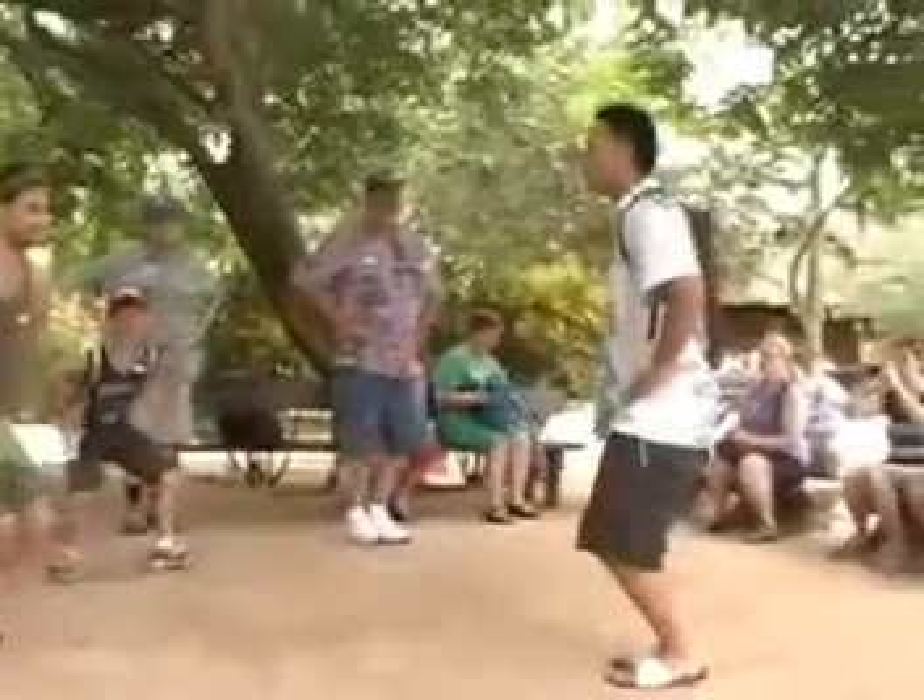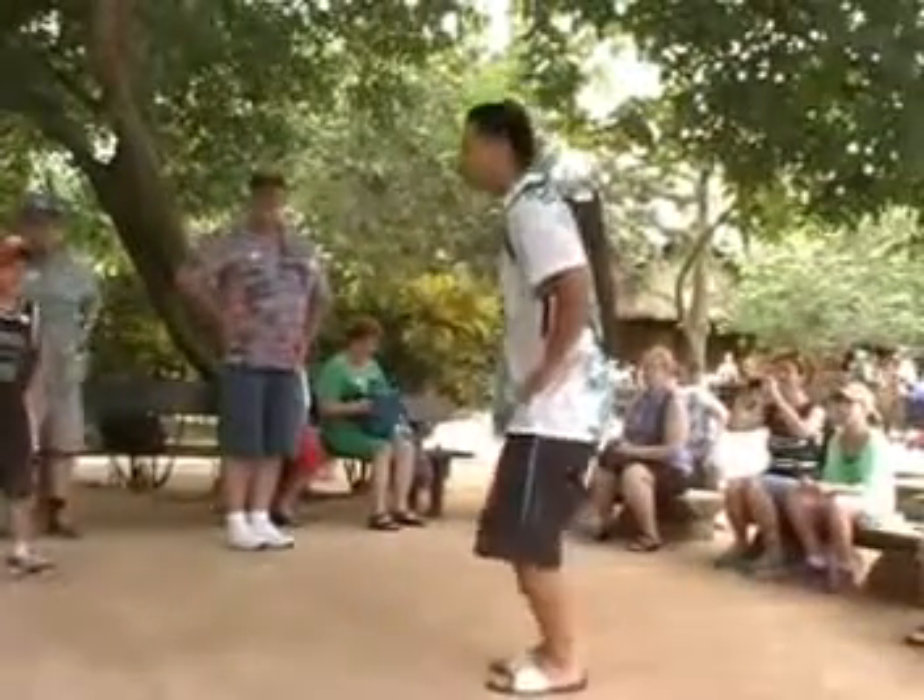I'm going to add some hand motions and follow the jump. I'm going to hold like this.